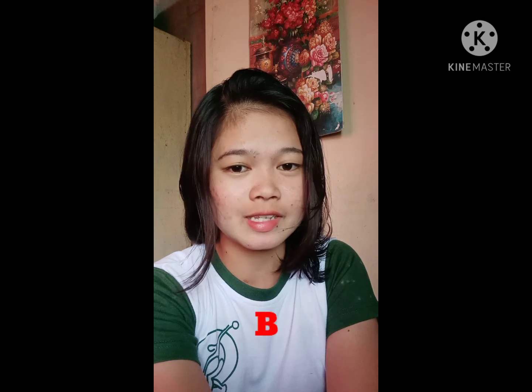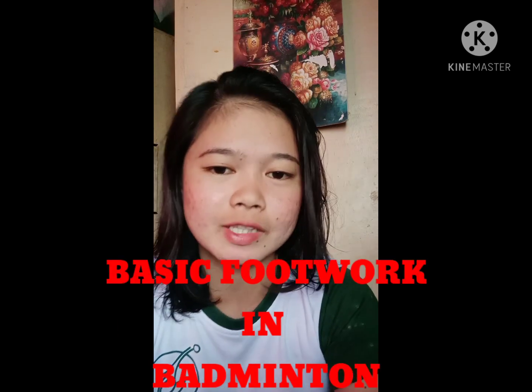Hi, this is Princess Anna Lipan of BP2, studying the subject of Fed123. I am about to instruct, perform and discuss the basic footwork of badminton.